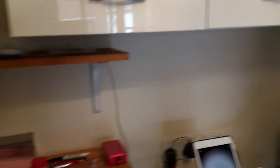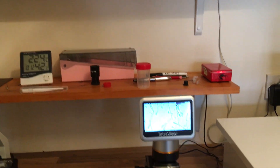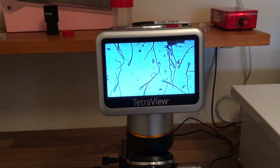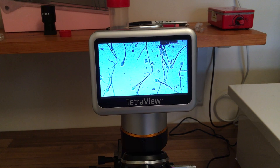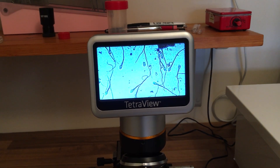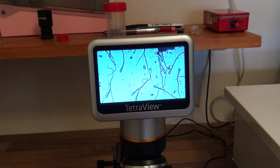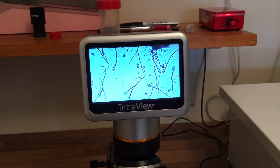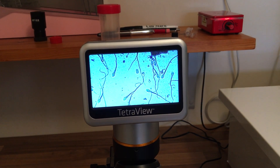If we can just have a look on the microscope - this is a slide that's been prepared. We're just checking that there are no tail deformities, that the mitochondria is a good size, and that there are no head nodules. The ideal is 70% normal morphology of a sample.